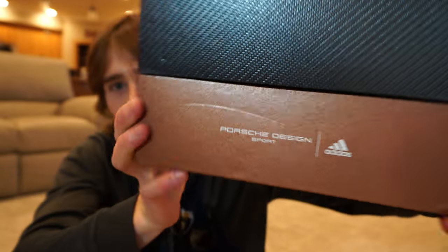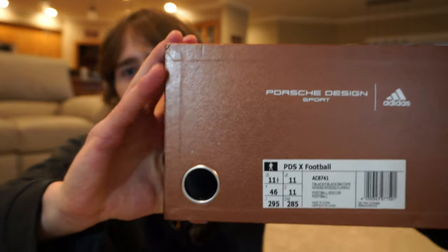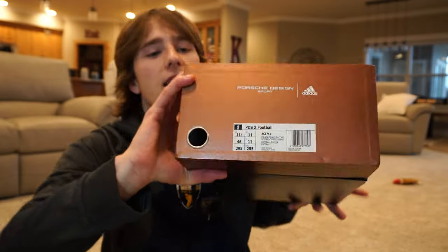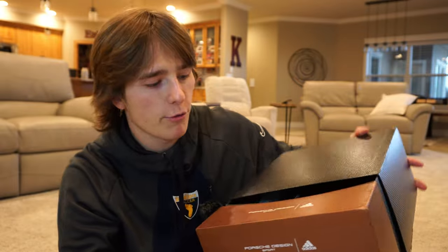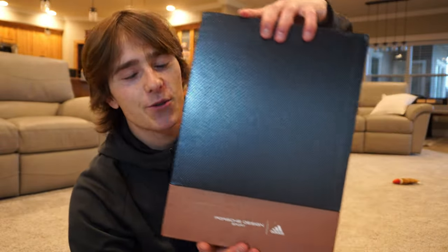On the front it says 'Adidas and Porsche Design Sport.' I wish they would have put the Porsche logo there — that would have added some style points. On the bottom it has the shoe size, and there's a little pulley tab just to open the box.